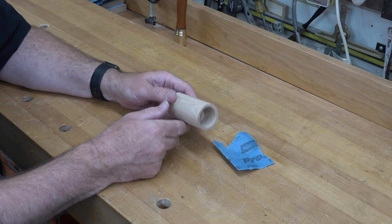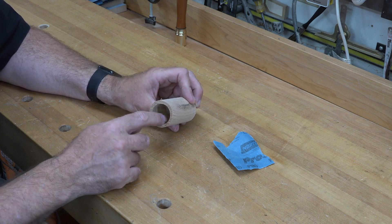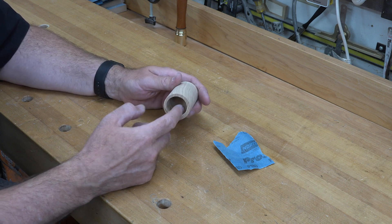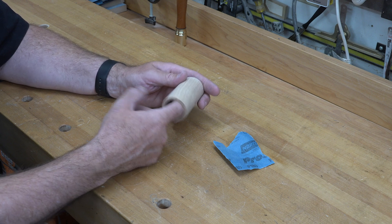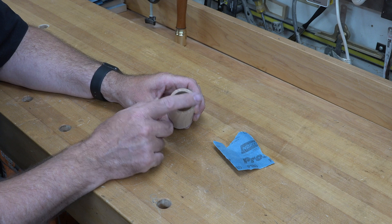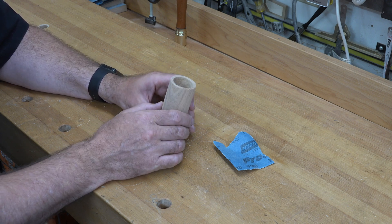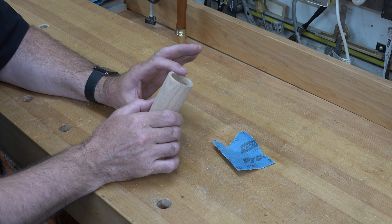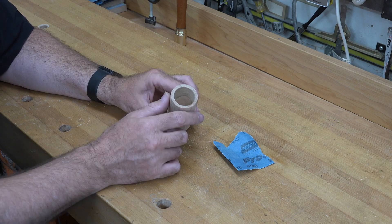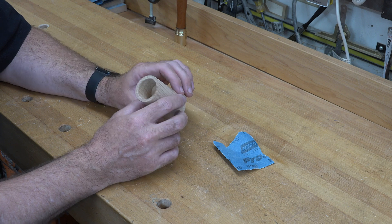This is it — and I know it doesn't look like much, but this opening here, one and a quarter inches in diameter with that angled section at 45 degrees and the tip being one inch down from the top edge, is a mechanical version that mimics the average size of a fully open throat of a three-year-old child or toddler.